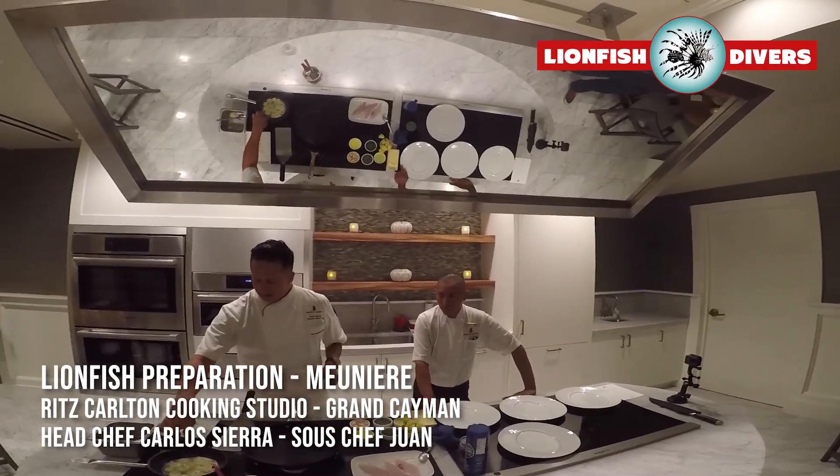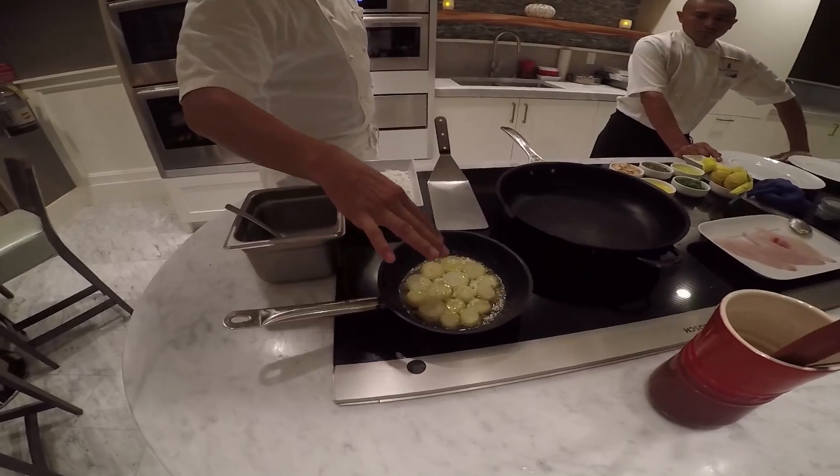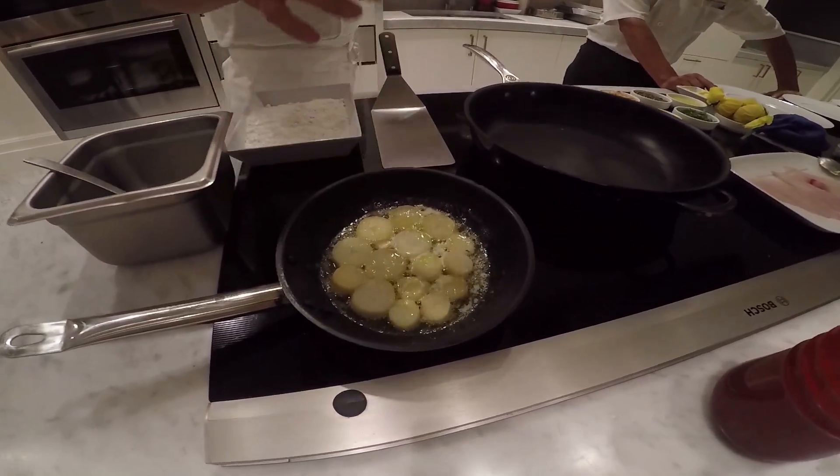No problem. We're going to make it step by step. We have the potatoes here. The potatoes are prepared again. The potatoes are confit.